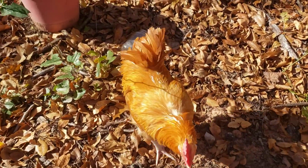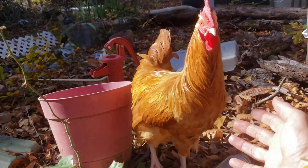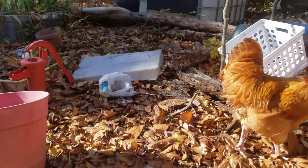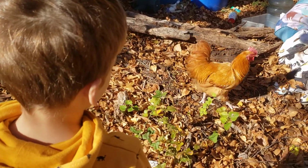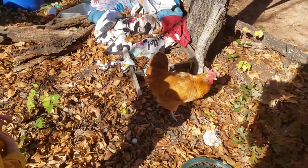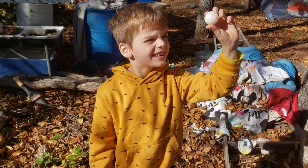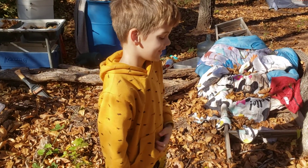Hey, ugly chicken — he's not so ugly anymore. Come here, buddy. He was ugly at our house — he got beat up. But now all his feathers grew back in and he's a beautiful chicken. Buff Orpington — no, that's a weird chicken egg. Whatever.